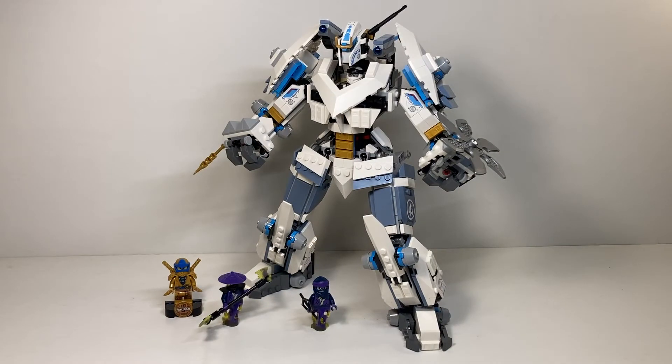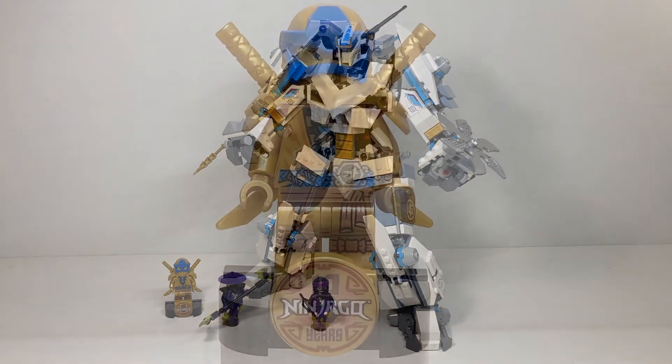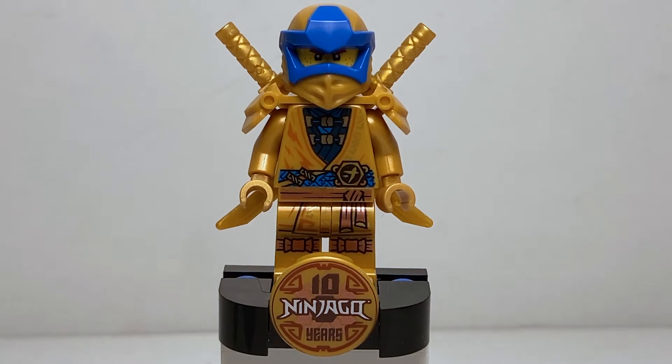Here's the set all built up and it looks fantastic. We're going to take a look at all the characters first and then the actual build. Our first minifigure is the 10 Years of Ninjago golden legacy Jay figure based on his Prime Empire appearance. I would have preferred maybe a Skybound legacy figure, because Prime Empire seems way too recent to do a legacy figure for — but that's okay.